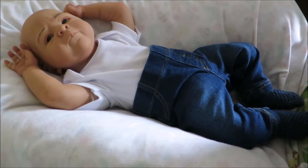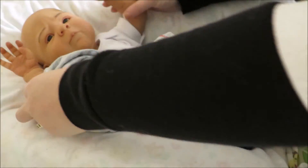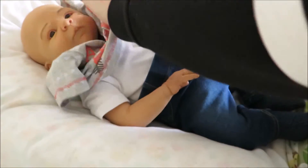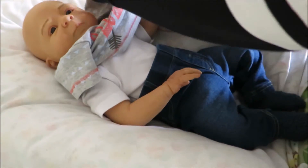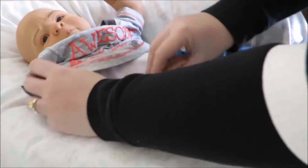And then his top — because he's got no hair I'm going to put it over his head, like so.